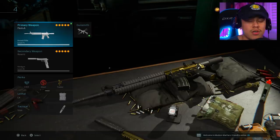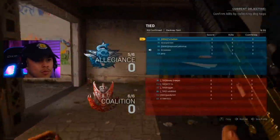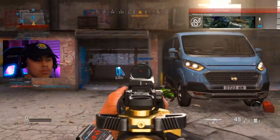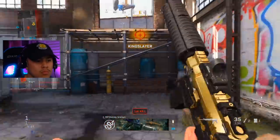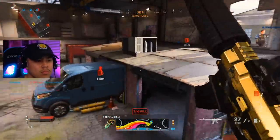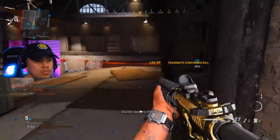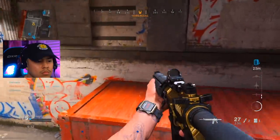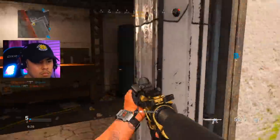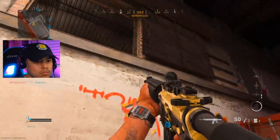Here we are playing on Hackney Yard. The first thing I do is push through the warehouse, keeping an eye on those double doors — they just opened, so that's my cue to be ready for this gunfight. I proceed to get on top of these barrels. This is my normal strategy every time I spawn in from that side of the map, just to get a good vantage point and see where enemies are coming in from. You always want to establish position at the start of every match. I did see some red footsteps — that's my cue to go up.